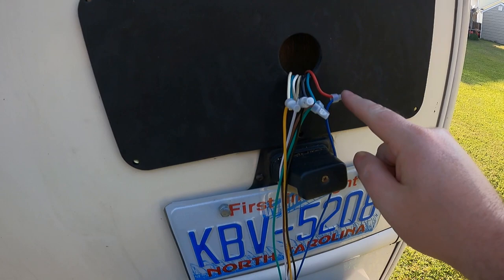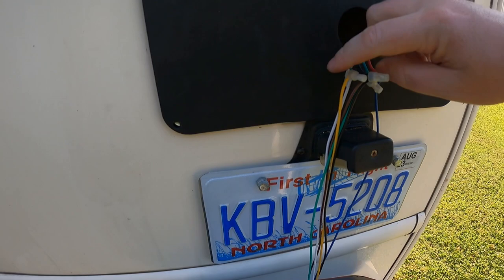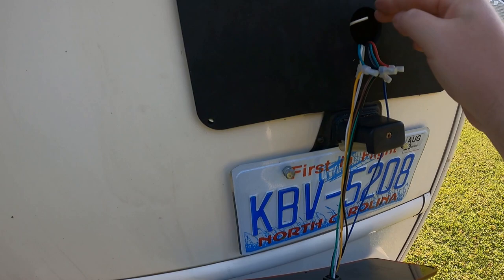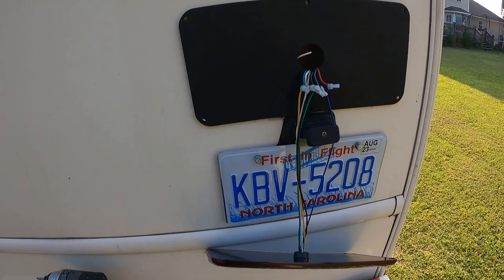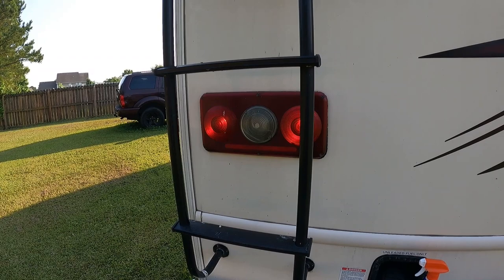Before I connect it, here are my connections: red to blue for backup, green to green, brown to black, black to black, yellow to the other green. The old unit had three ground wires — one for each incandescent bulb — so I ran two of the chassis ground wires to this one to make sure we have enough ground. I'll tuck the third ground back away. Now I'll put these wires back in, screw it in, and show the side-by-side of brakes and flashers.